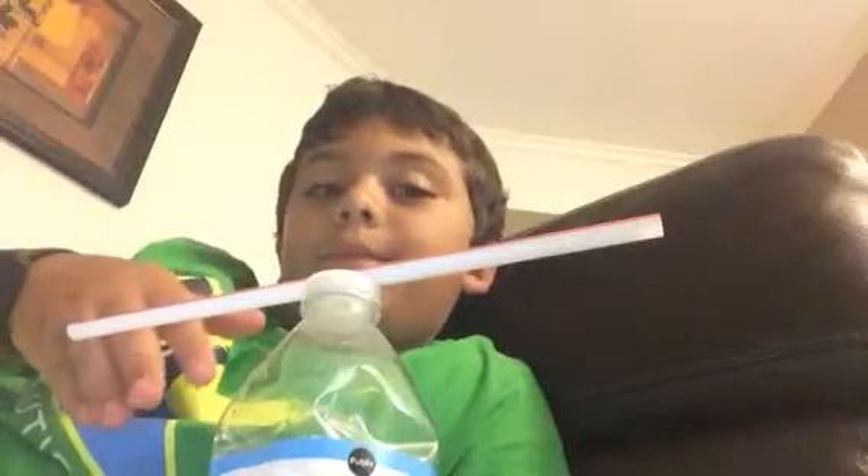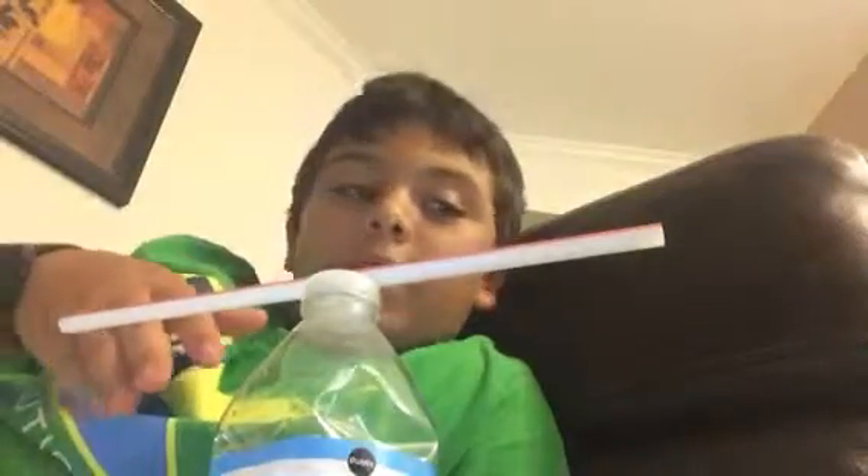That was pretty cool. This is the second trick — I'm only doing two tricks, because that's all I could think of. Okay, you could use the same straw.